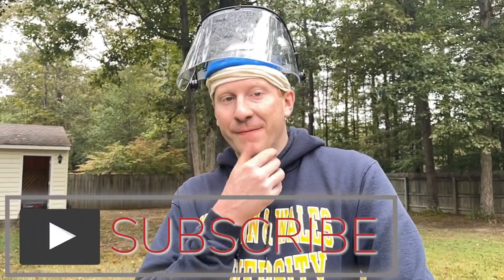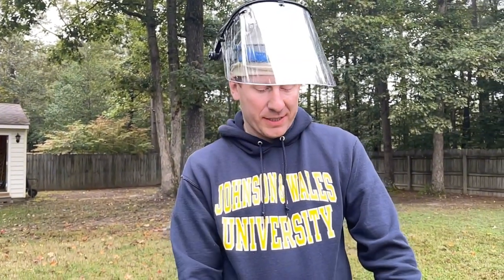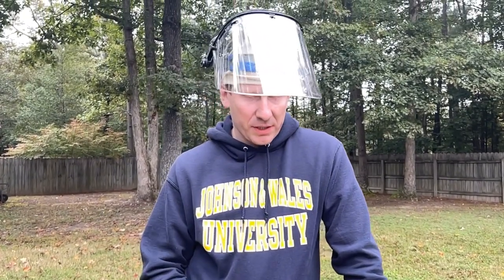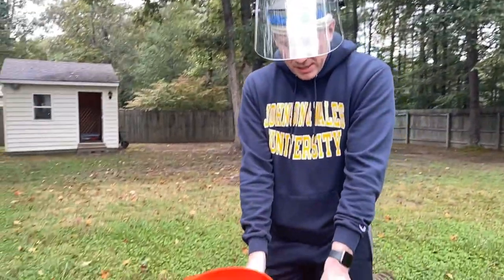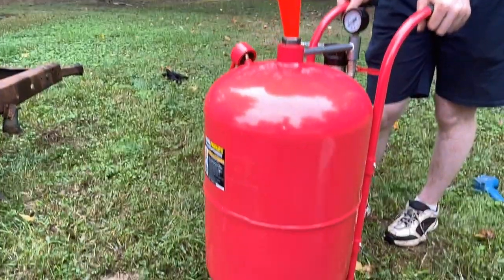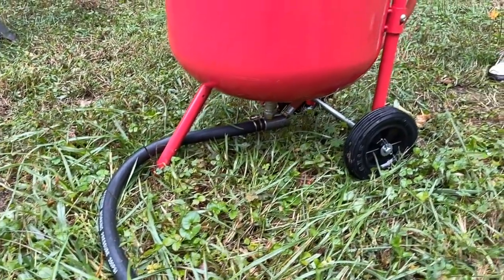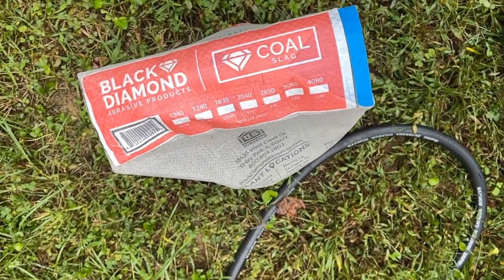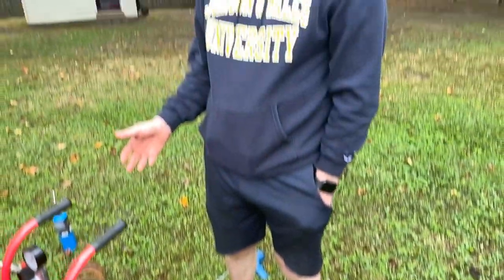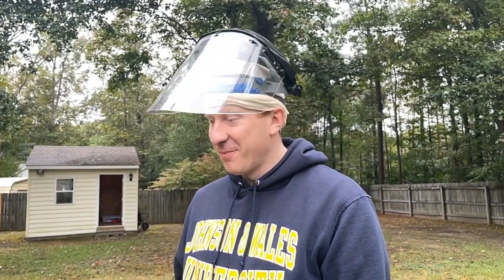The sandblaster we bought is the Central Pneumatic from Harbor Freight. It was about $150. In comparison, the bigger 110-pound one from Eastwood was like $400, so we decided on this one — and we could get it literally the next day if we wanted. It wasn't that hard to put together; we just threw on the handles and put the tires on it. Today we're going to be using a black diamond coal slag abrasive. We've never sandblasted in our lives before, so we're going to be learning just like you guys are.